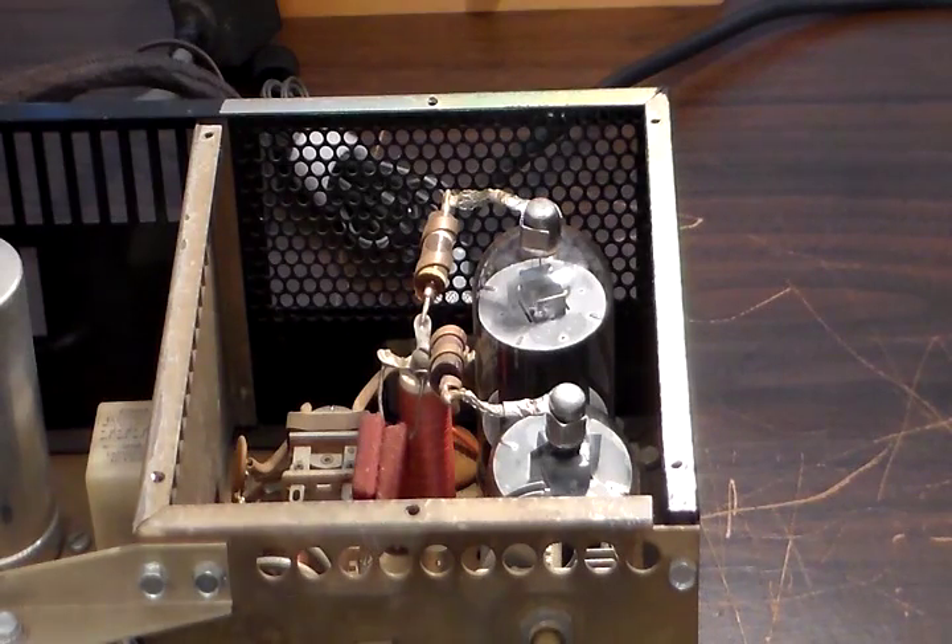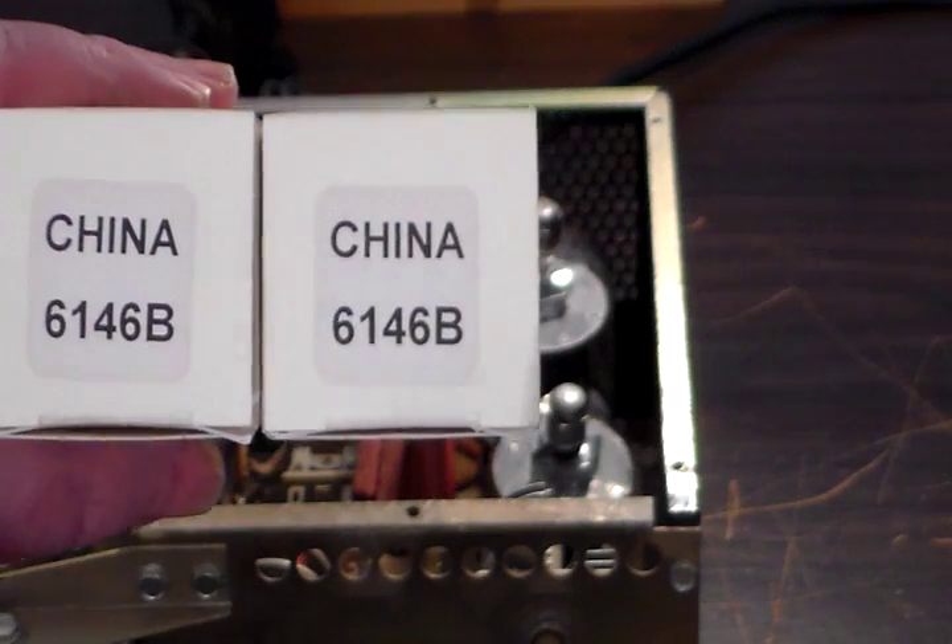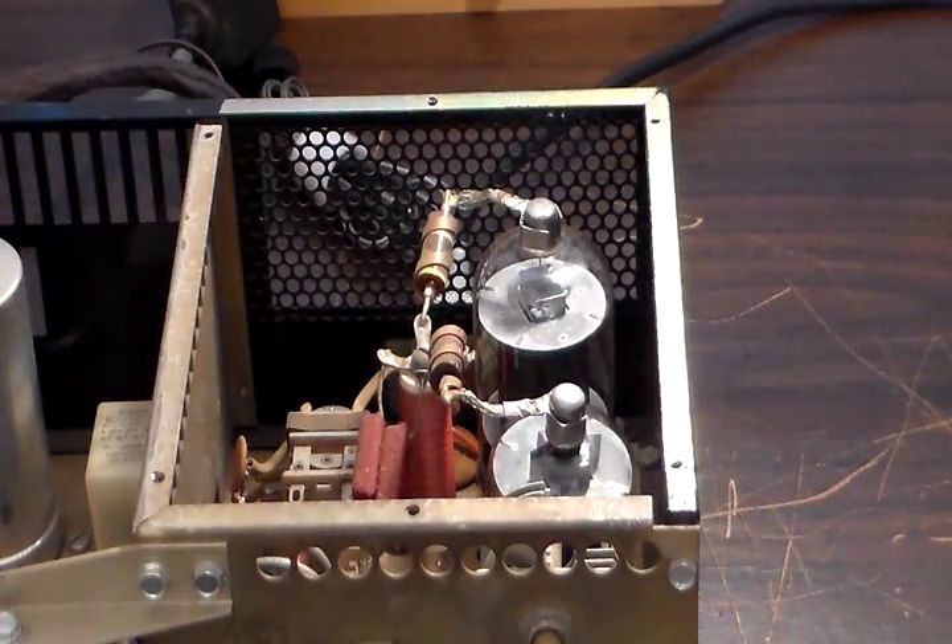We tuned it up with the original finals and I'm afraid they were a lot like me — old and tired and worn out. The best we could get out of them was 30 watts, and this rig is rated to put out 100 plus watts. So I bought from Antique Electronic Supply a matched set of brand new made-in-China 6146B final tubes. Yeah, I know — made in China — but they were a lot cheaper than the new old stock ones, and that's why I went with them. You can see them there in the rig and we're going to tune it up now and see how much of an improvement we get.